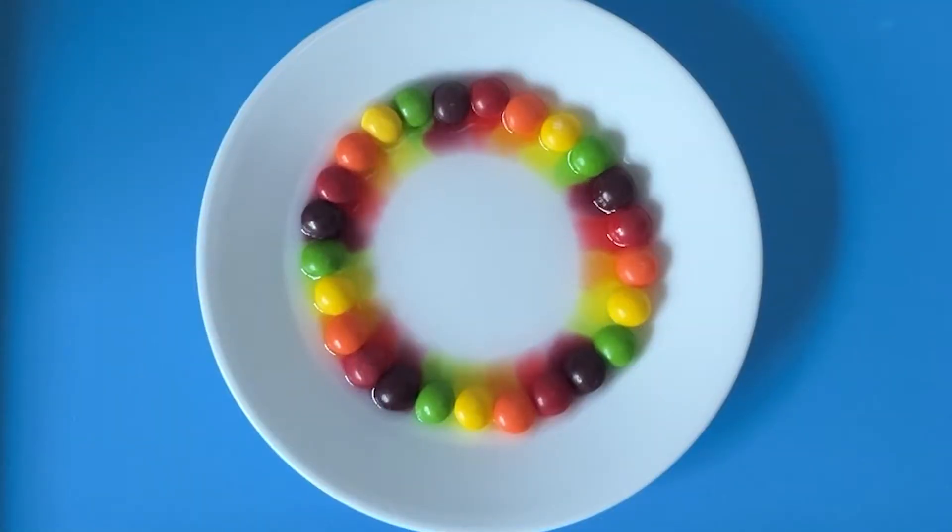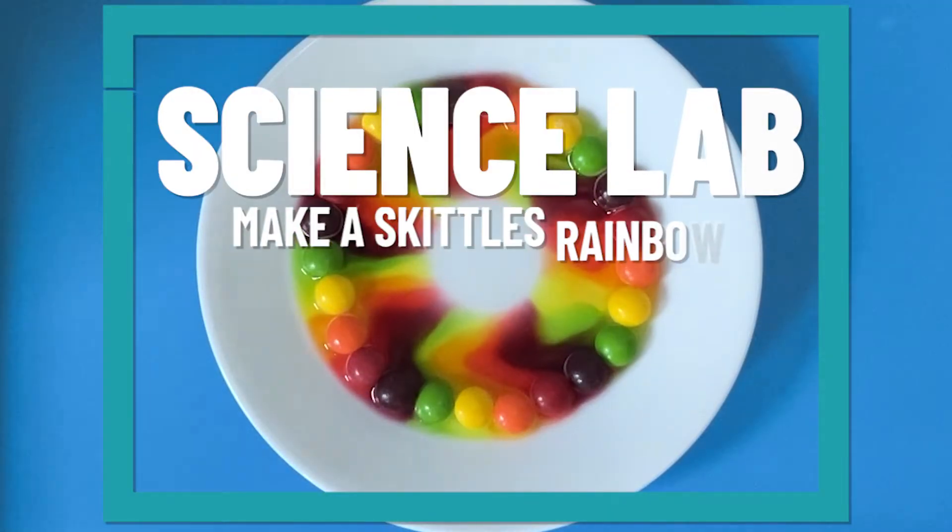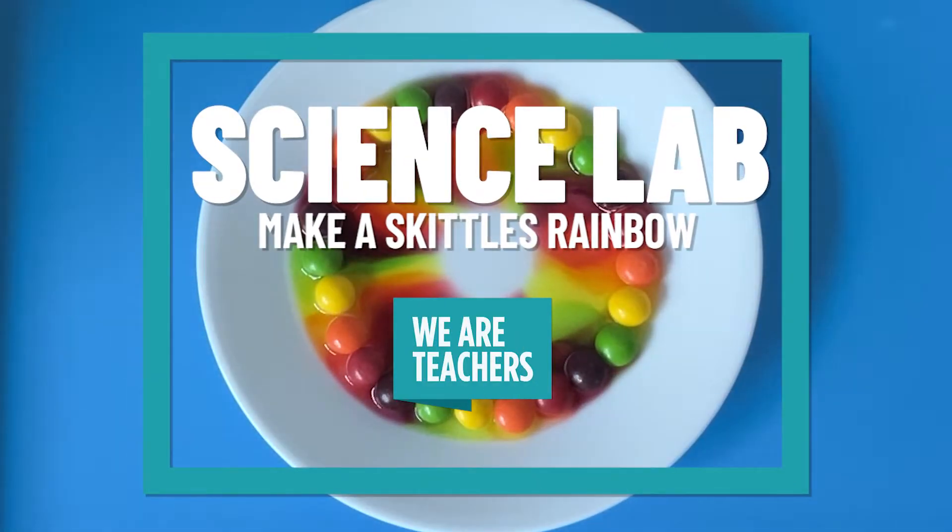Hi everyone, my name is Hilary Statham and today we are going to try a very simple experiment. I love this one. You don't need too many materials and the kids love it too.